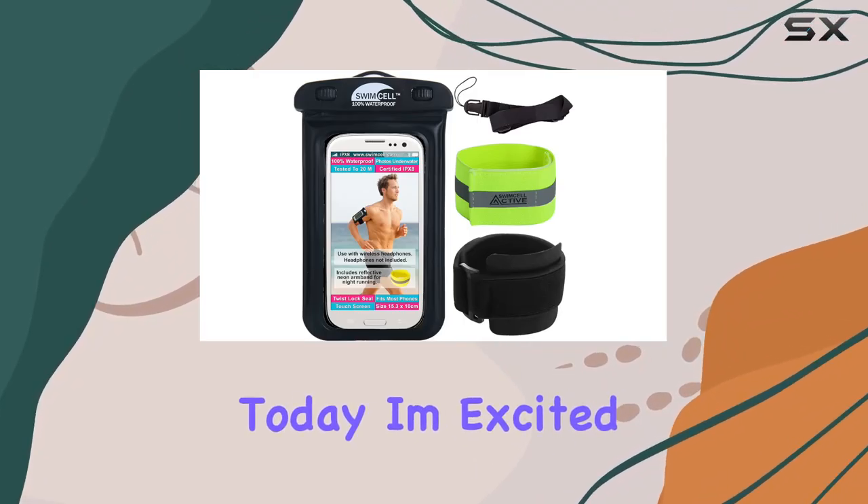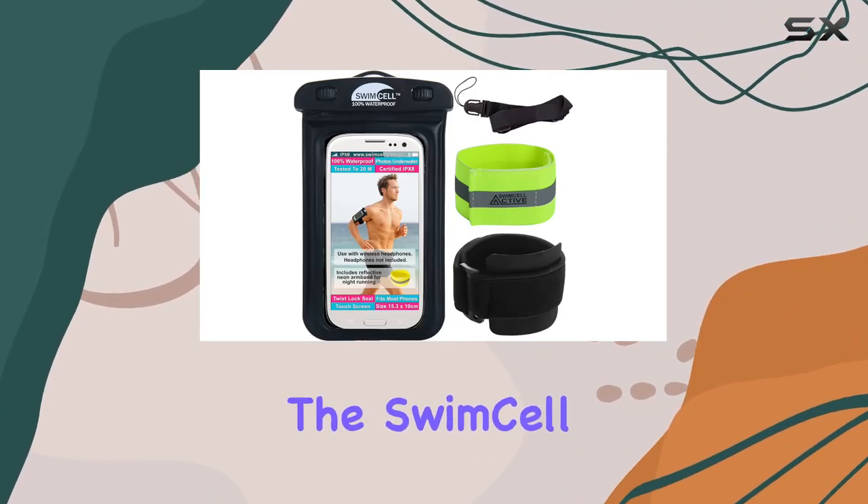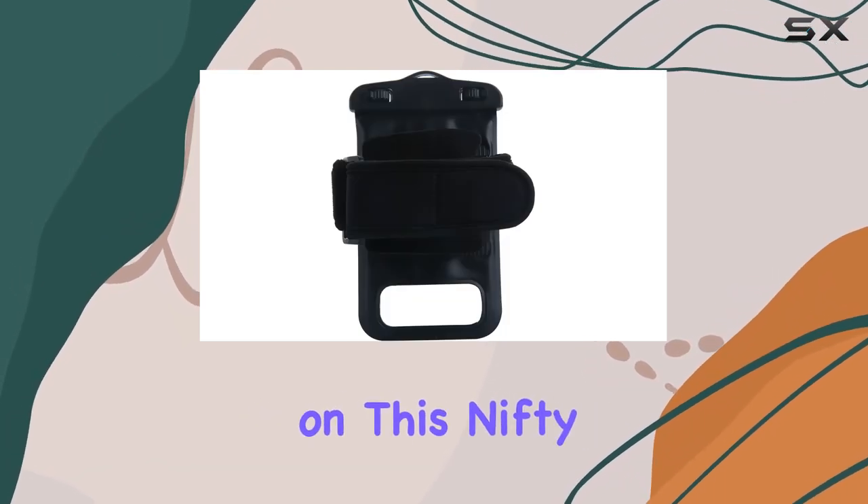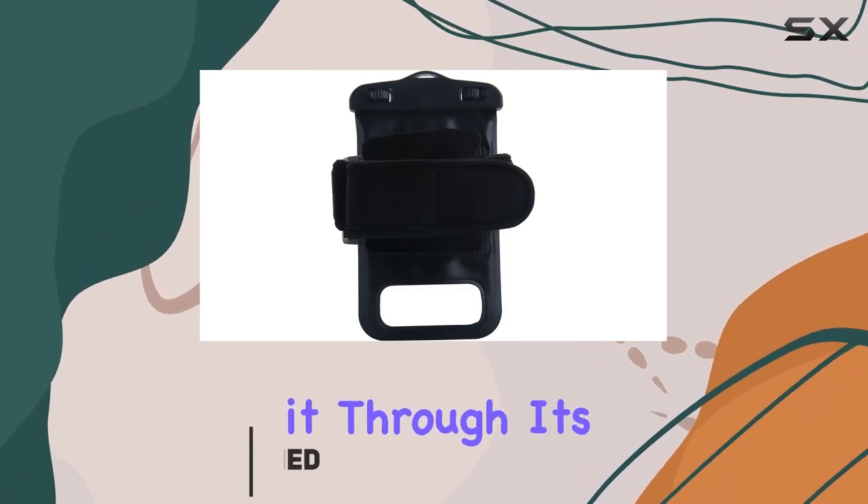Hey everyone! Today, I'm excited to share my thoughts on the Swimcell Waterproof Phone Holder Armband Case. I recently got my hands on this nifty accessory, and I've been putting it through its paces.